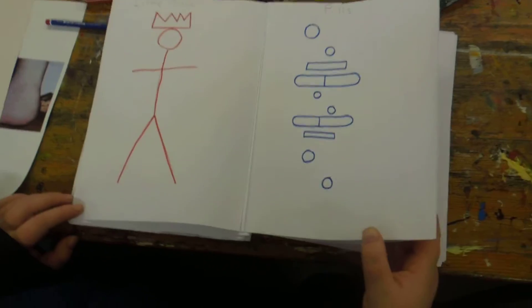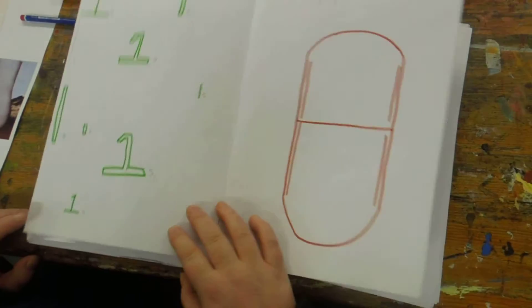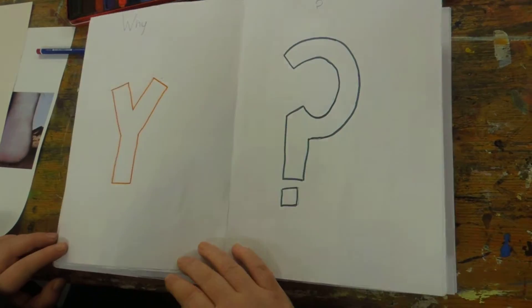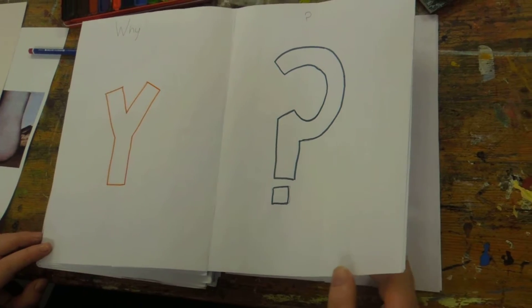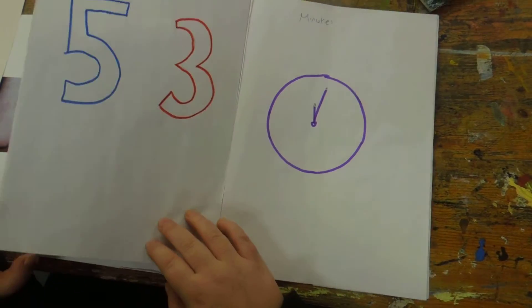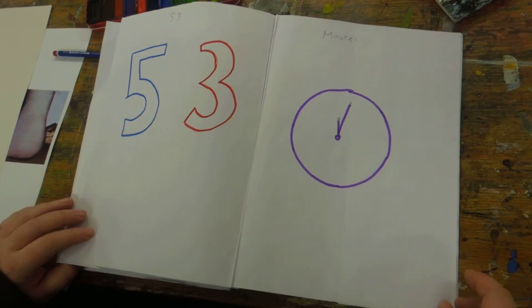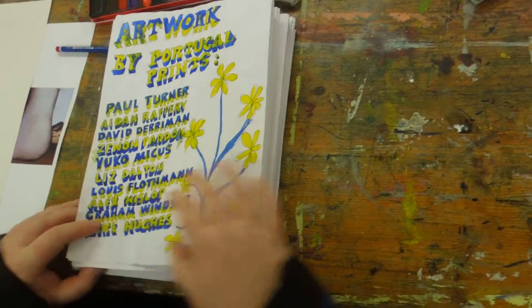What's the dish in the way? What's the dish?